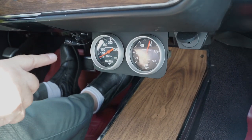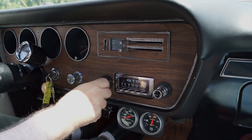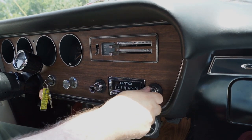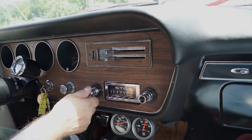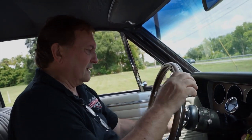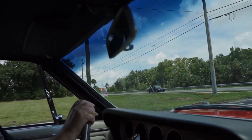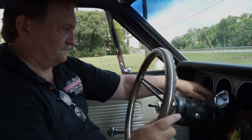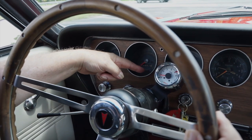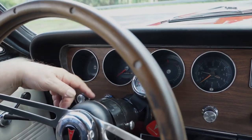The speedometer works. The radio works — picking up stations in Ocala and Orlando. Wipers work. Left turn signal — blinking away. Right turn signal — blinking away as it should. Both turn signals are functioning properly.